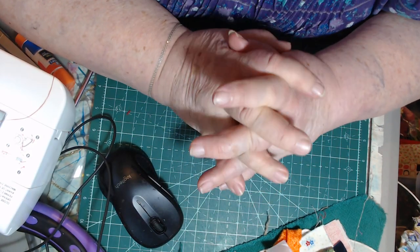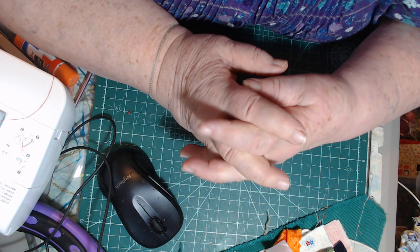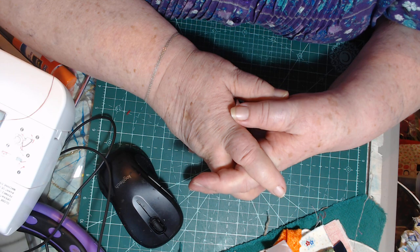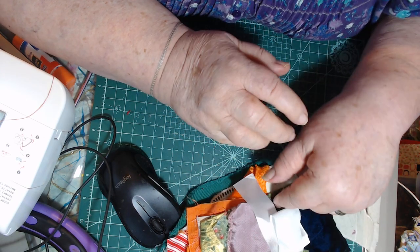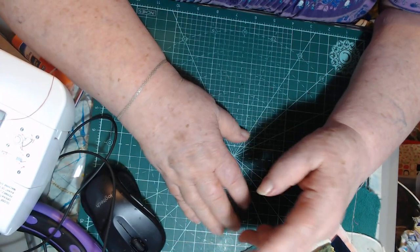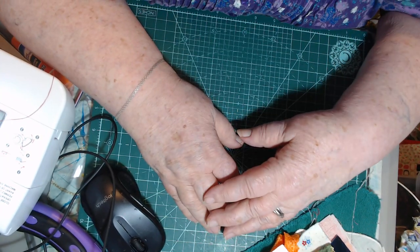Hi friends! I'm Scrapping Lizzie — everything I do is with scraps. Scrap, scrap, scrap, scrap, scrap. I've got a pile of scraps right here because I want to show you what I've been doing. I've been busy — I'm always busy, always doing something.